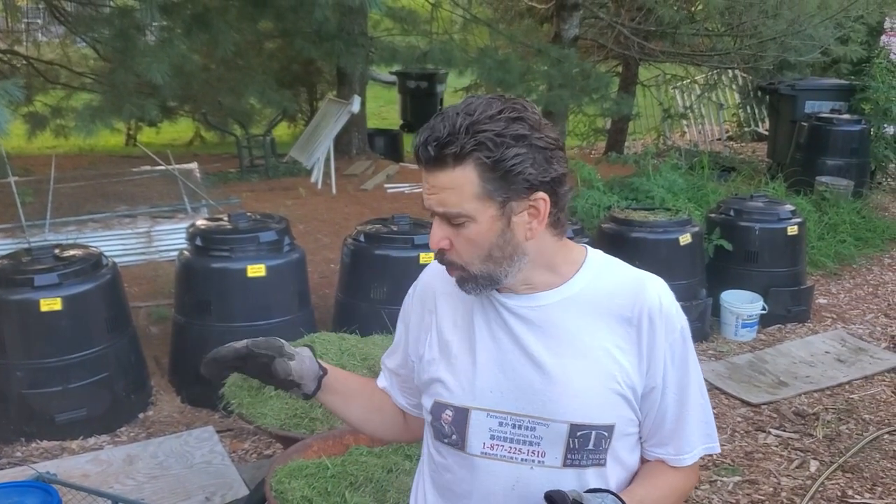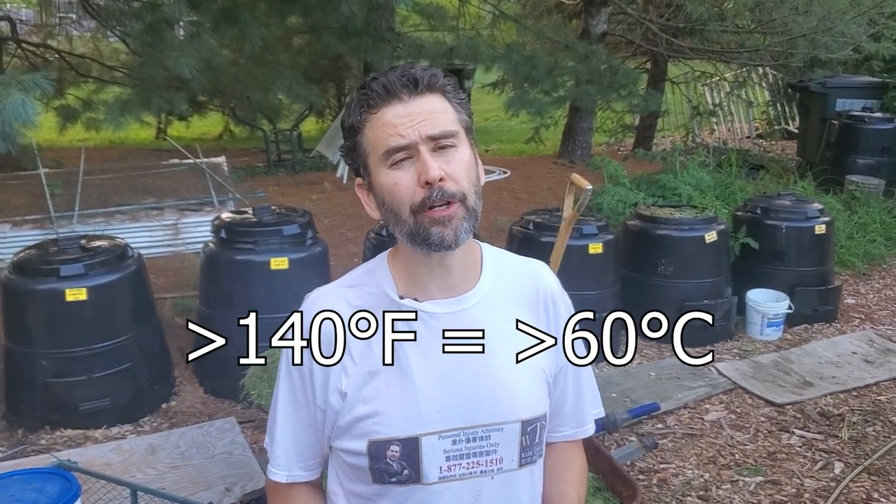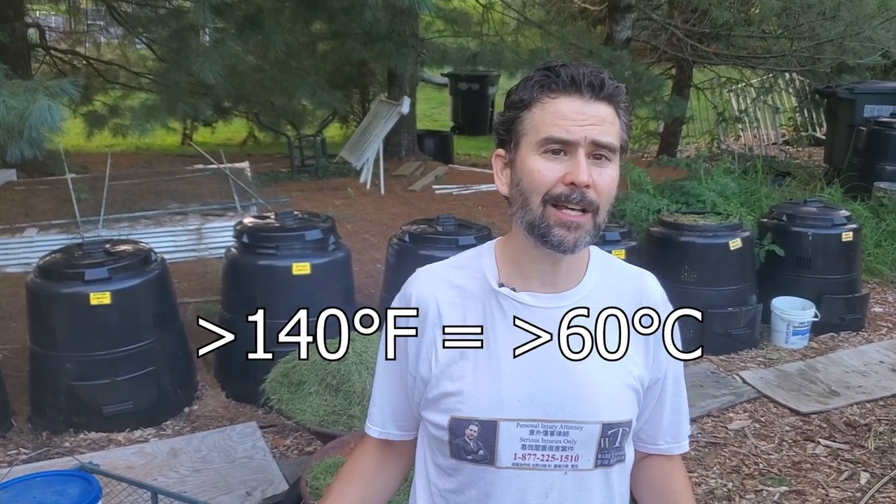This is a hot composting process. We're going to be getting all of these ingredients together, and through the magic of nature and chemistry, they're going to heat up to over 140 degrees Fahrenheit, and they're going to essentially sanitize everything. They're going to kill all the weeds and funguses and any diseases in there, and they're going to make really clean, beautiful compost.